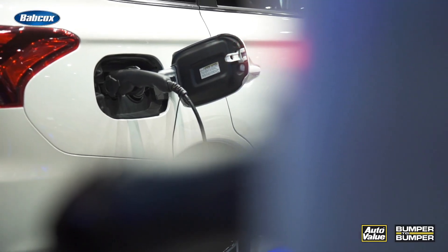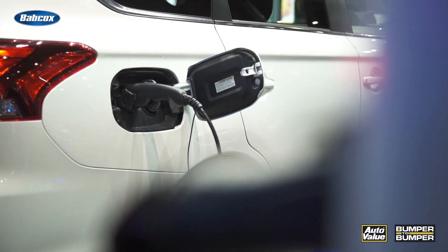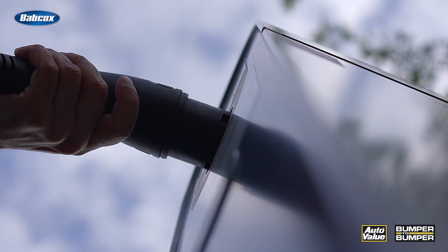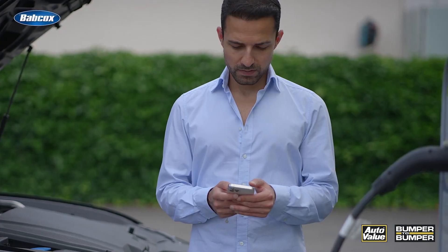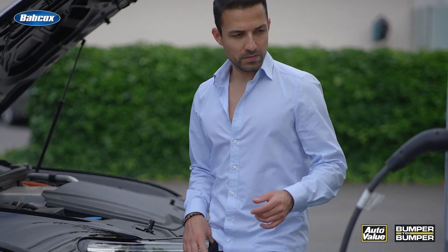The world of electric vehicle maintenance and repair is a far cry from traditional combustion engine vehicles. We're dealing with high voltage systems here, and these require specialized equipment to keep yourself safe. So don't consider what I'm about to say as recommendations — consider them necessary. When we talk about the risks associated with EVs, the elephant in the room is undoubtedly the high voltage system.